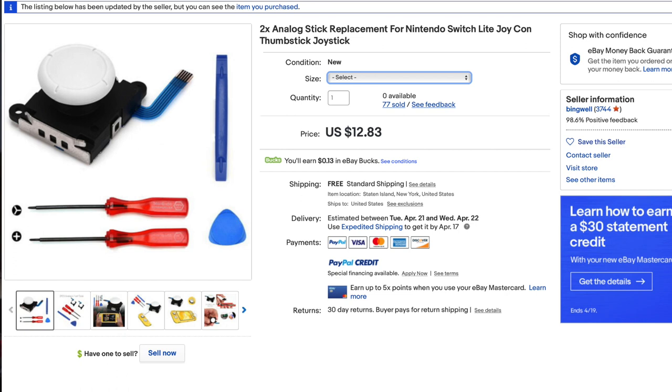Thankfully, the Switch Lite's been out for a while, so I went on eBay and found replacement analog sticks for it. The kit that I got came with two sticks and all the tools technically needed, all for about $12 shipped. And surprisingly, even with the current situation we're in, I got it to my door in about six days. So let's go ahead and dive into the Switch Lite and see how easy it is to swap out an analog stick.